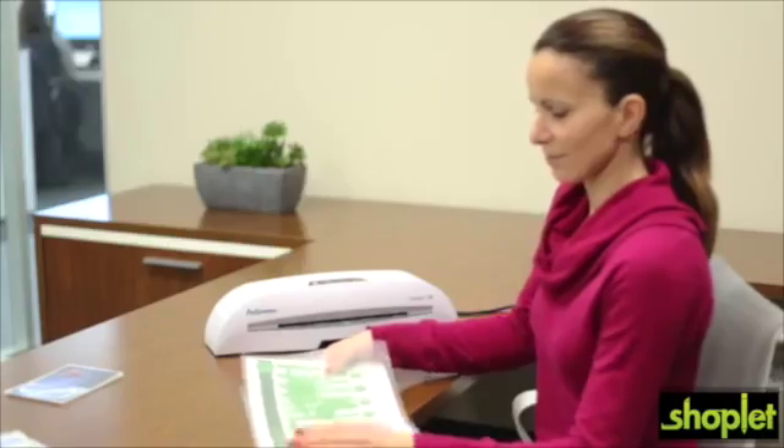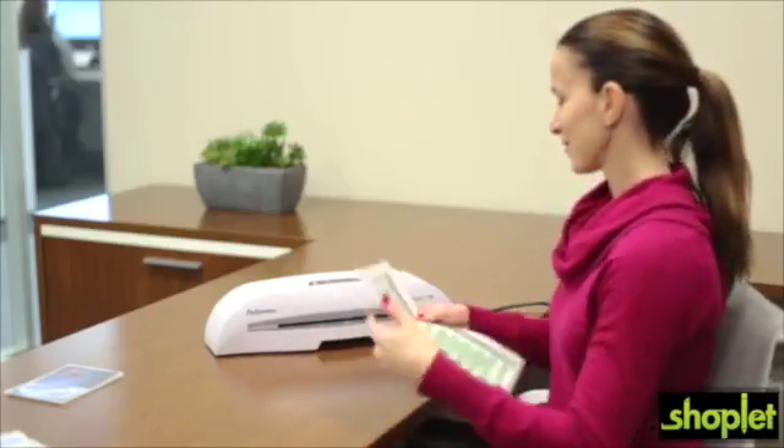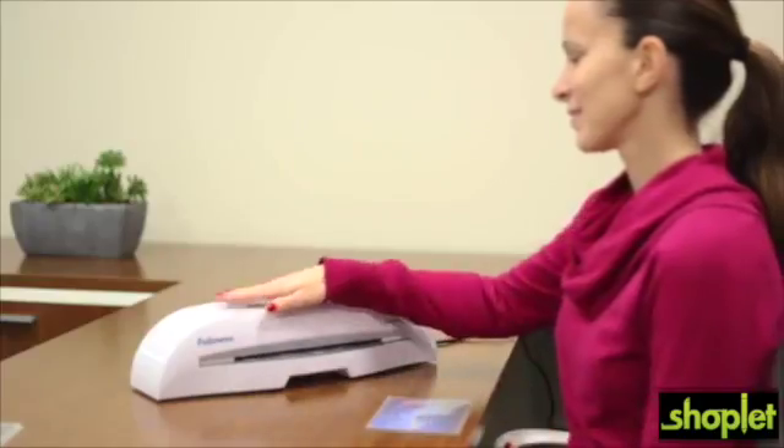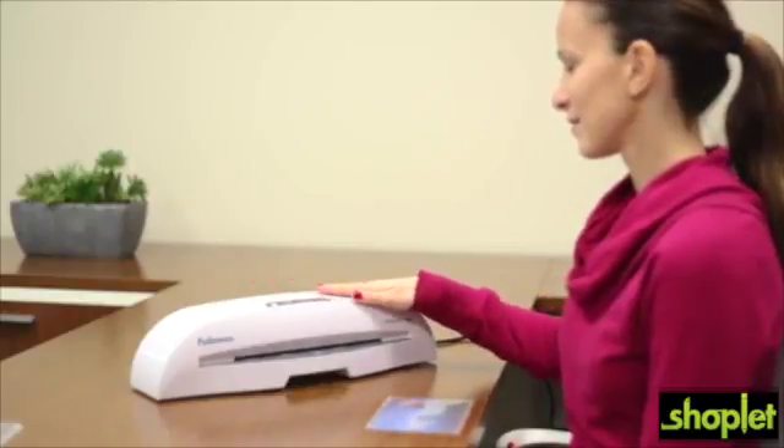The advanced temperature control delivers consistent lamination quality, and for safety, the heat guard technology keeps heat inside so the laminator is always comfortable to the touch.